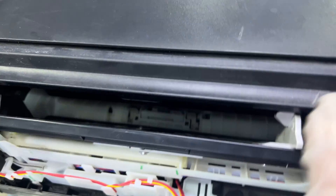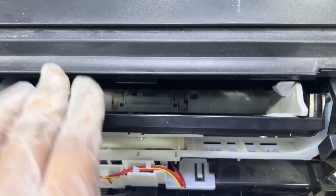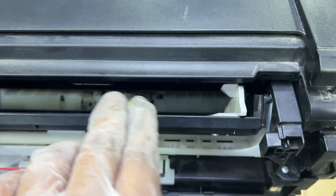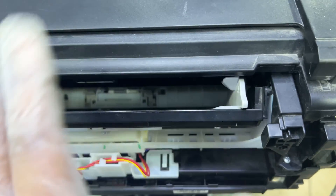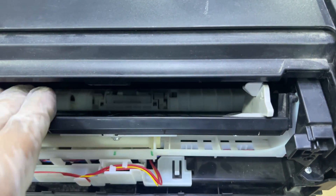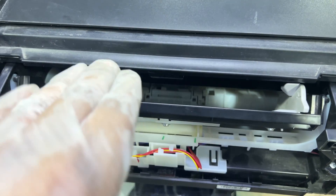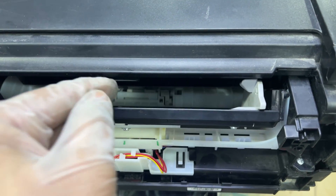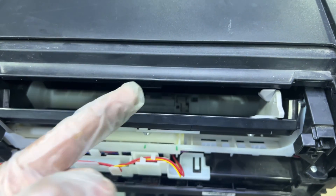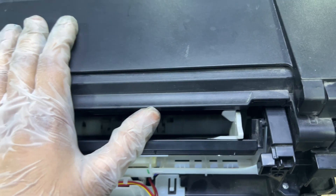Whenever your printer shows error message E03, it might be there is something stuck inside. In rare cases, things like what happened in this printer can occur — the user tried to remove things from inside and damaged everything. In your case, it might be something stuck over there, so you have to remove any paper jam or anything, because the sensor, when it lifted up, showed the E03 message. That's it for now regarding this E03 error.